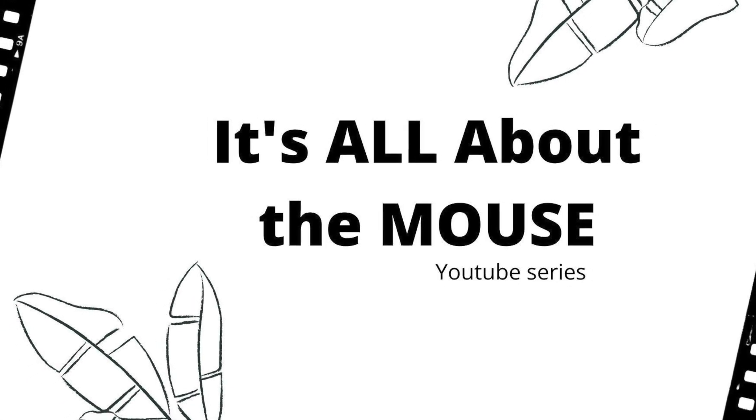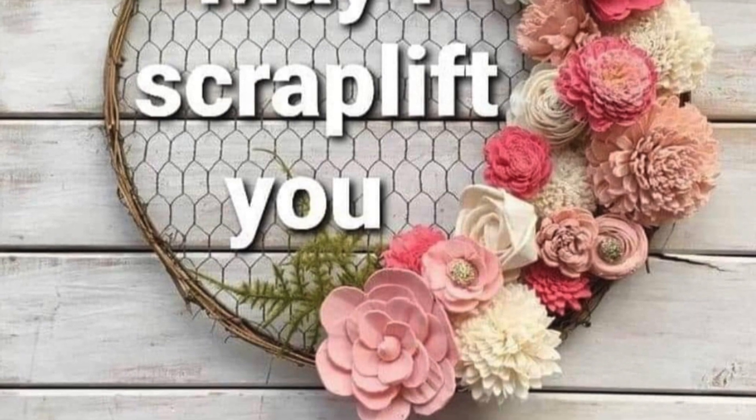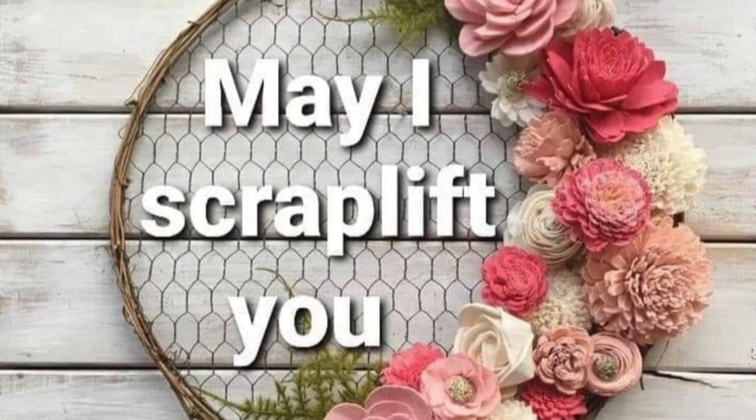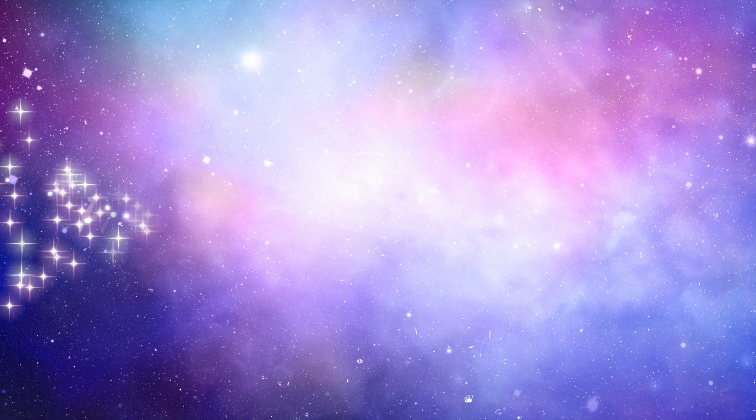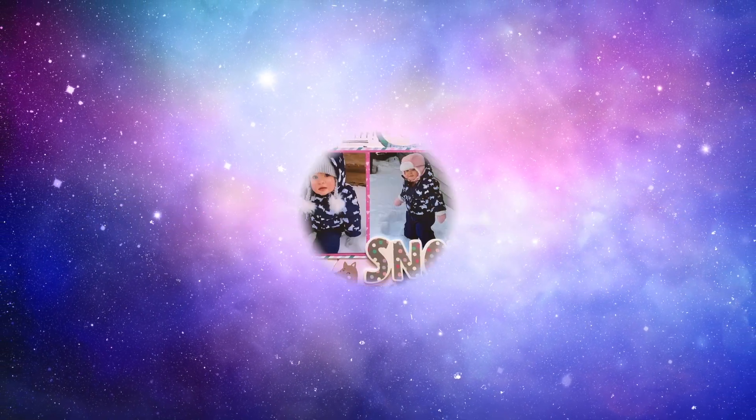Hi there, Janet Fritz here for Galaxy Girl Creations. Welcome to my channel. Welcome to It's All About the Mouse. This is the day where we are doing something Disney inspired. I'm combining it with May I Scraplift You, which is a scraplift series we are doing all month long.